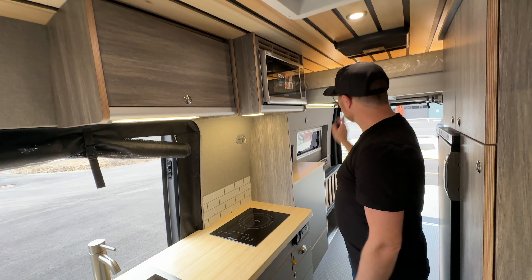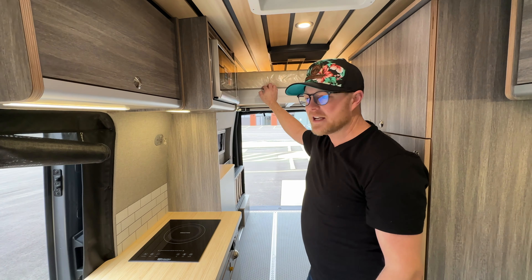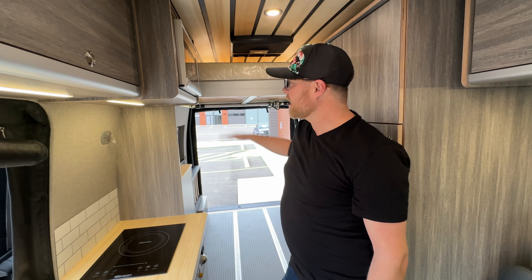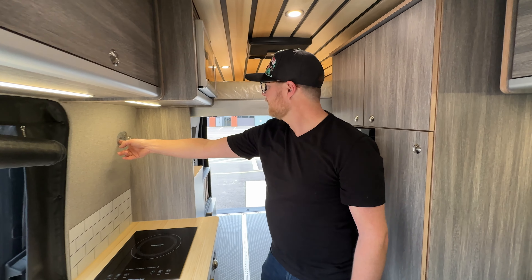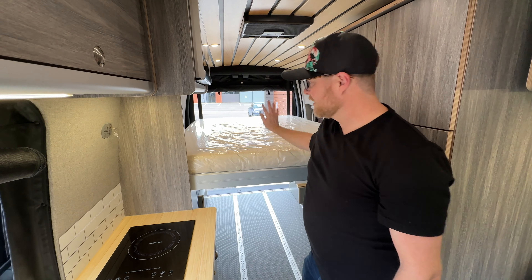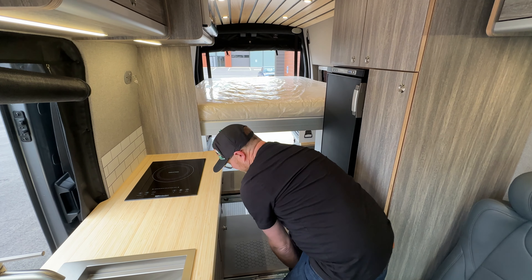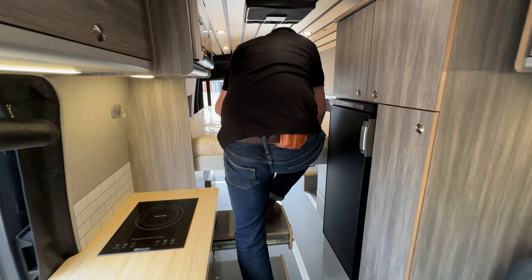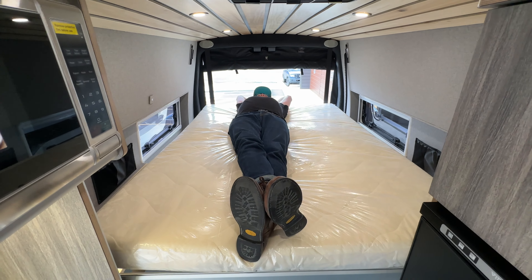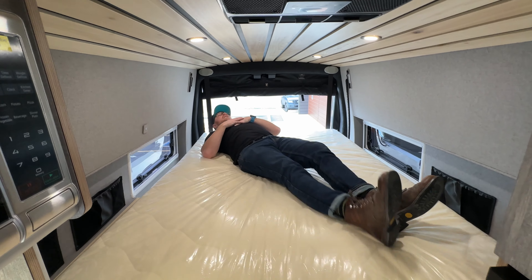The cool thing about this bed: this client is big into the motorbike scene and having a place to store and work on his bikes was very important — and the only way to really do that is with a lift bed. So here we have the Lippert lift bed, and we are the ones who have this for North America. The bed comes down like this, and then to utilize space effectively, we've got stairs that pull out to get into the bed. For reference, I'm 5'10" — that's right at the edge with my feet — so somebody six feet still has that extra room, and anybody longer can always go diagonal.